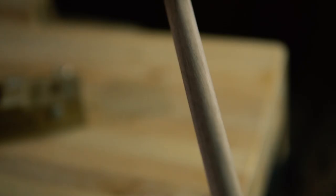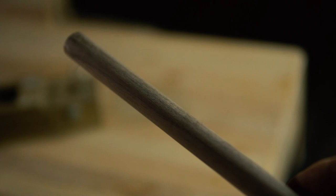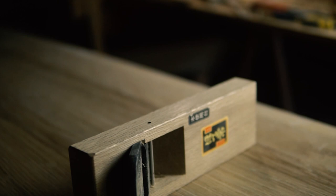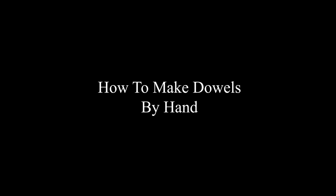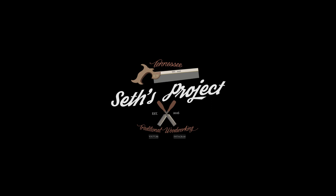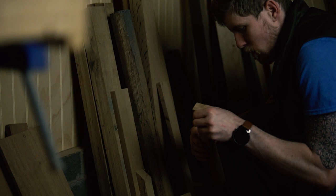Sometimes you don't have the right tool for the job — you have to make do with what you've got. This was my position when I needed precise dowels for my dining table. A good reason to do this by hand is to use stock that you can't normally buy, such as exotics. But for this video I'm going to be using white oak.